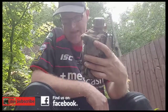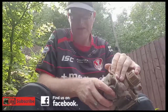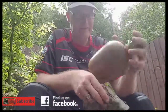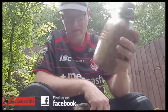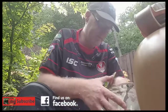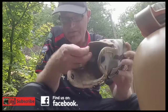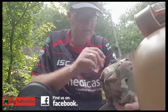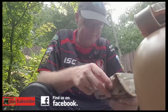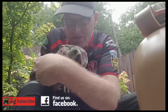It comes in an MTP case with genuine buckle fastenings on the back. Open it up and it's a nice-sized canteen. Inside it's all fur-lined, there's a pocket on the front, and it's got a drip hole in the bottom in case water gets in there.